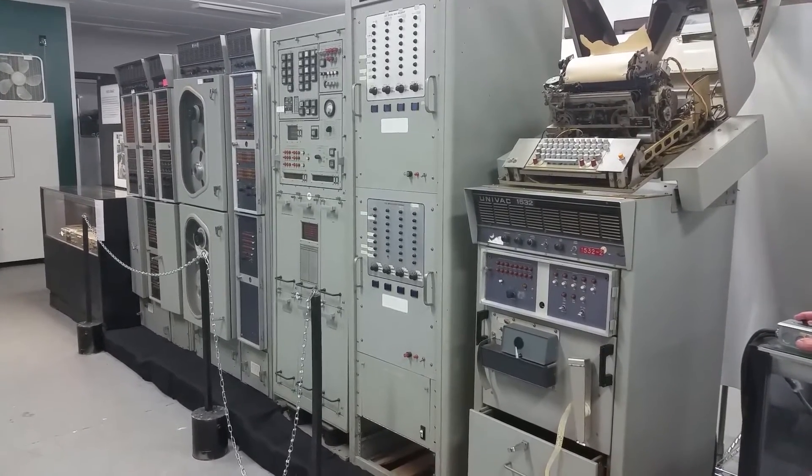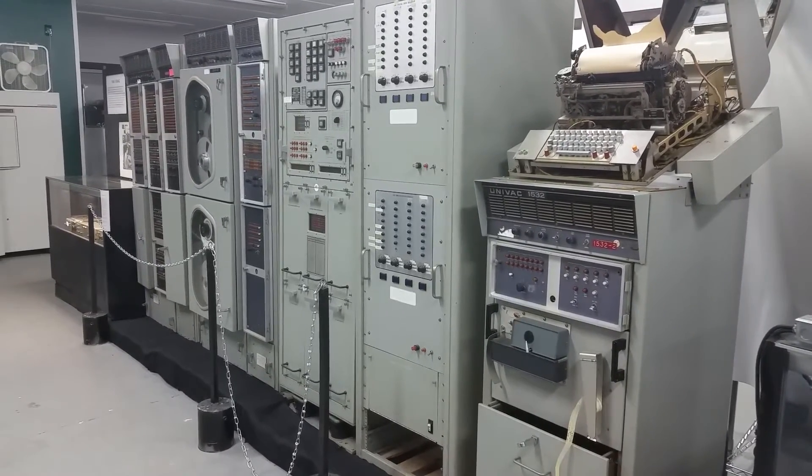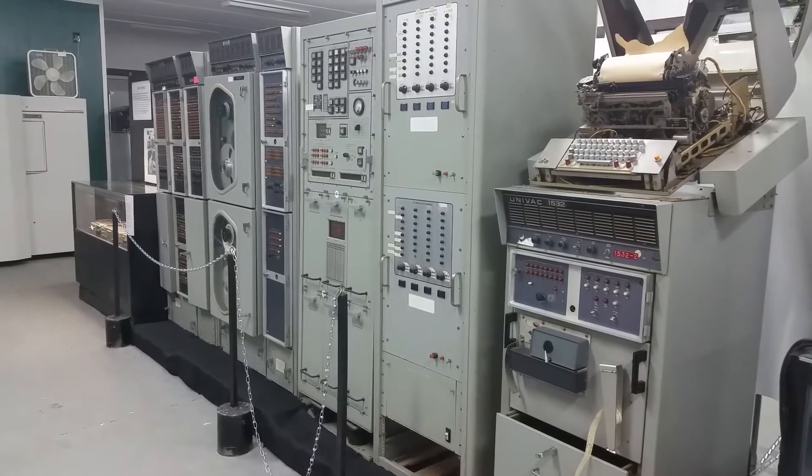We got it in 2010, and today for the first time in 2016, we're going to actually try to power up one of the sections.